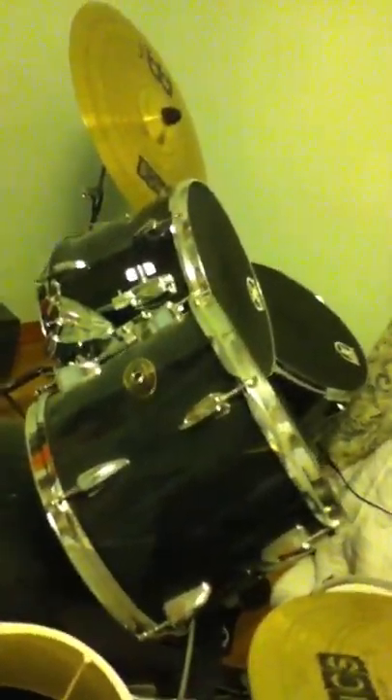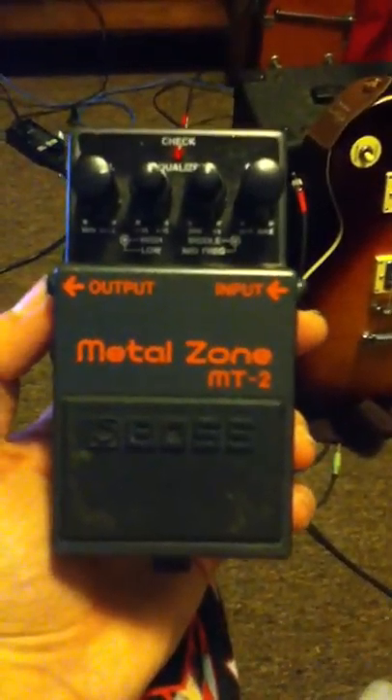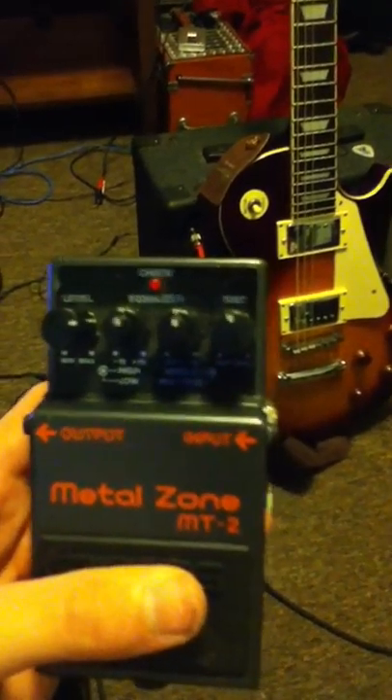Guitar picks, all that good stuff. Moving on — that's my drum set, that's another video I'll do. But now we have my MT2 Boss Metal Zone Distortion Pedal. It's a really good pedal, I really like it.